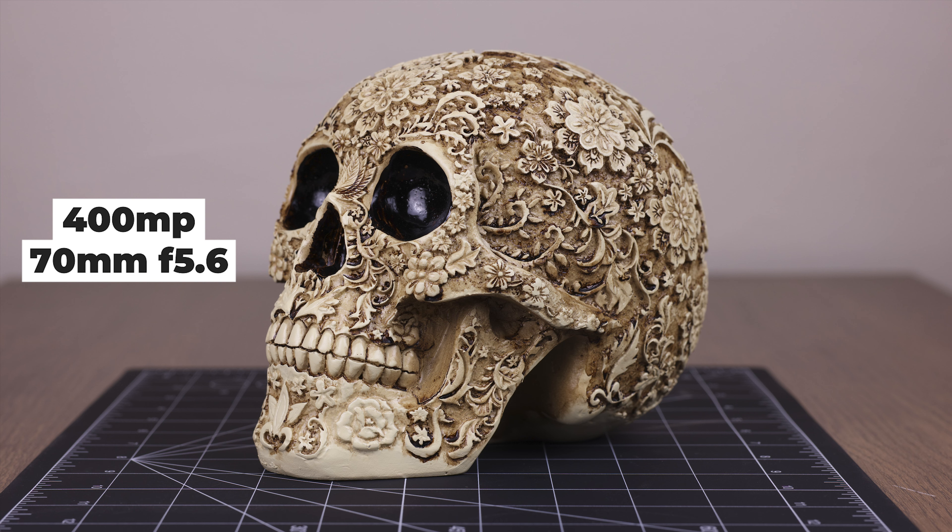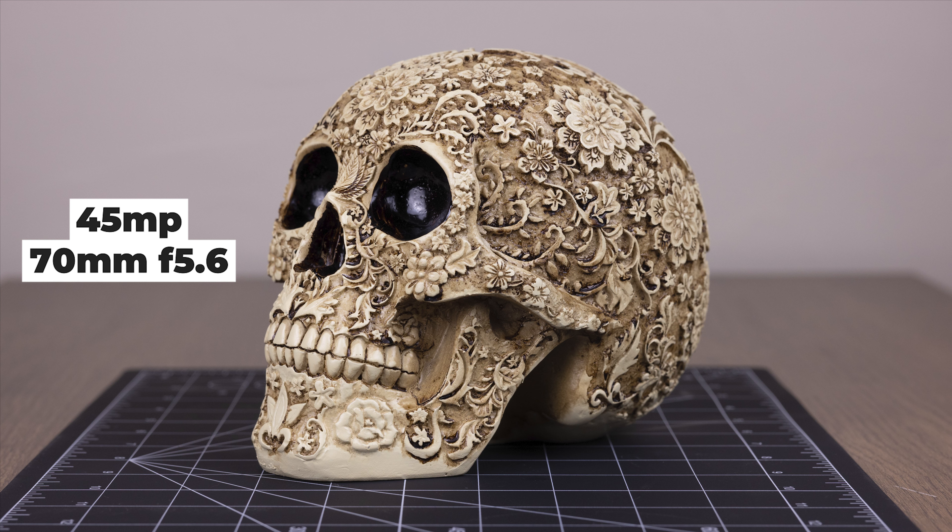One of the big differences I noticed immediately is that there was a slight focus breathing situation going on. This is the second image at 45 megapixels — same focal length, same f-stop. Keep in mind that I didn't move the camera, I didn't move the lighting. Everything remained static as I took both of these images.